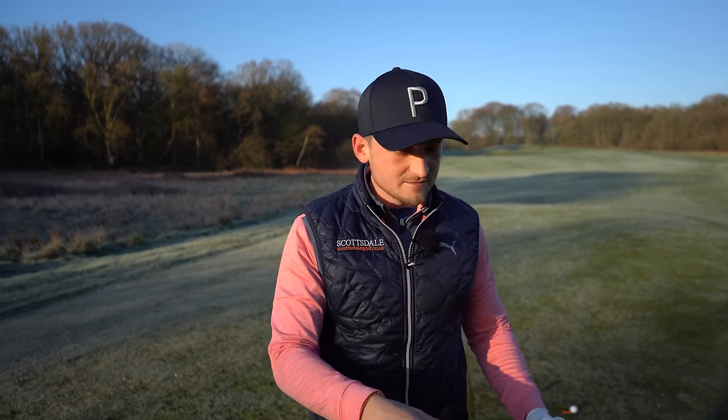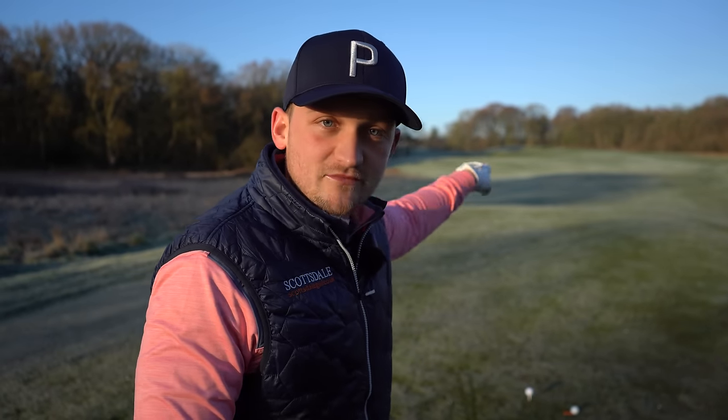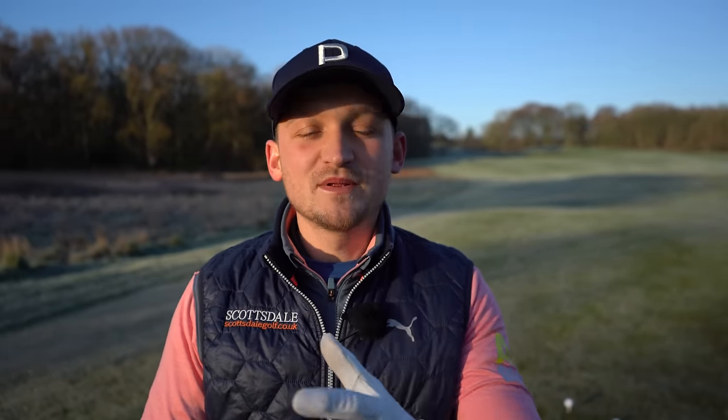That's all you need: bury the club in the fingers, feel as though you start the swing correctly with the t-peg trick, and cap that off with a big turn in the backswing. That is how you're going to hit it longer — that's how James went from the yellows to the whites. Thanks so much for watching today's video. I do hope you enjoyed it, and if you did, please don't forget to subscribe.